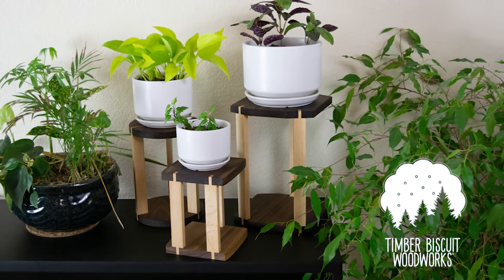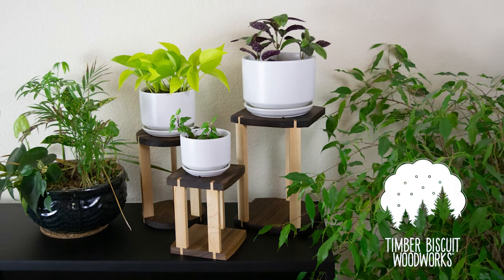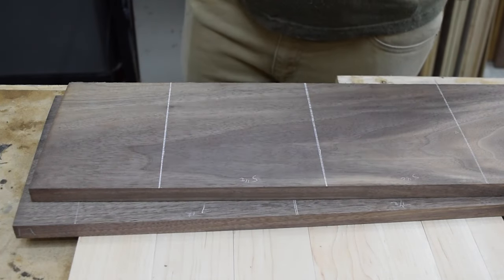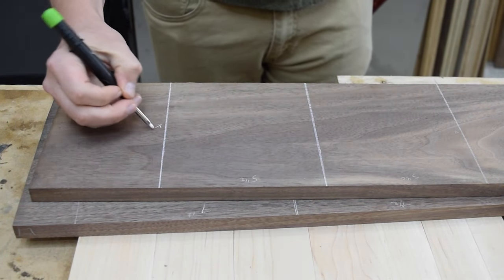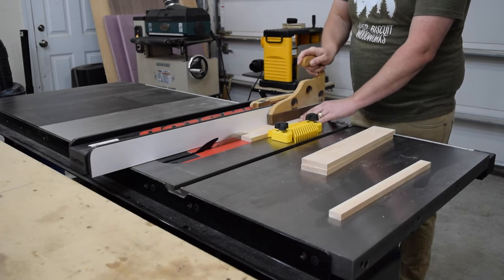We have a lot of plants, and finding a spot for them can be difficult. In today's build, let's make a more elegant solution. These stands can be used for much more than just plants — they can be used for speaker stands, award pedestals, and pretty much any other display. The name of the game here is optimizing space.